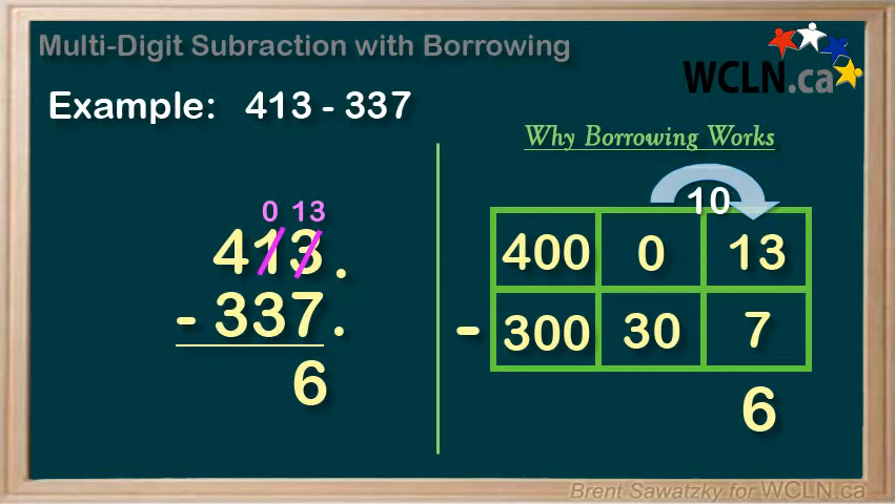Now let's move over to our tens column. Now we have 0 minus 3 — again, a problem. 0 is less than 3, so we're stuck again. But we notice that there are still more numbers on the top here, so we should be able to borrow and get by.